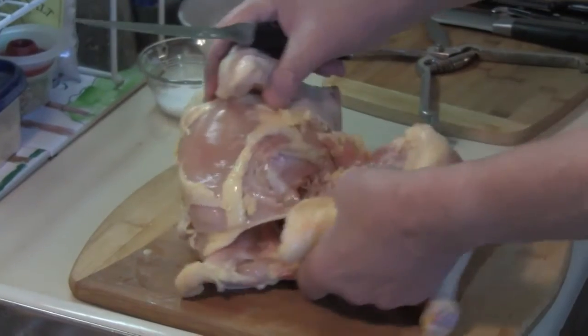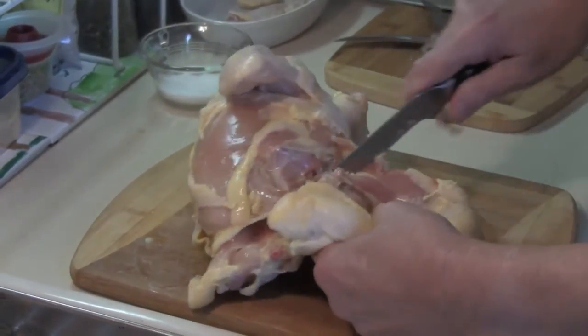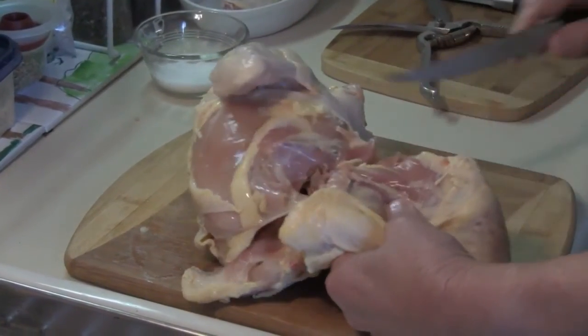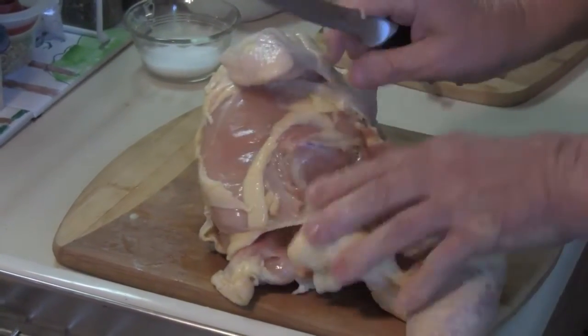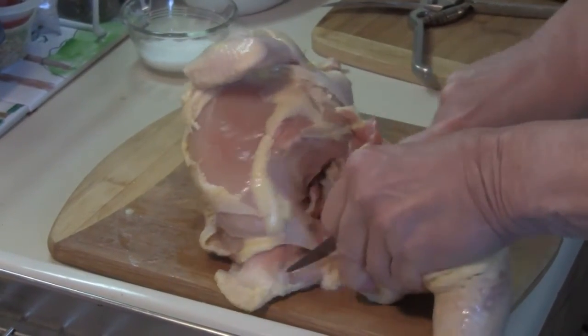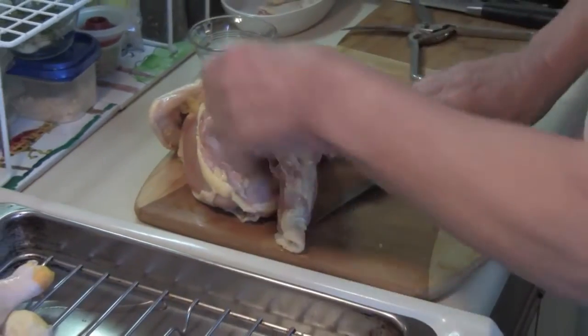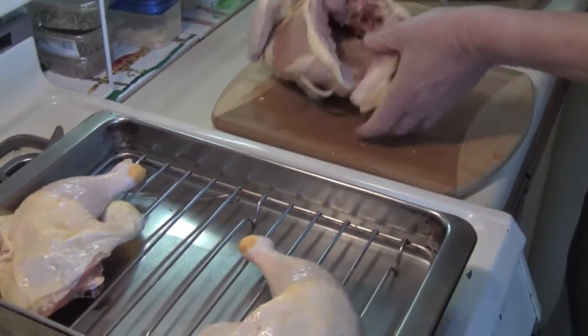You mean into the refrigerator for 48 hours, right? Yeah, Marilyn, you're right — I don't think you want it in the oven for 48 hours! Sorry about that. You know, hell to get old. I don't think you're old.